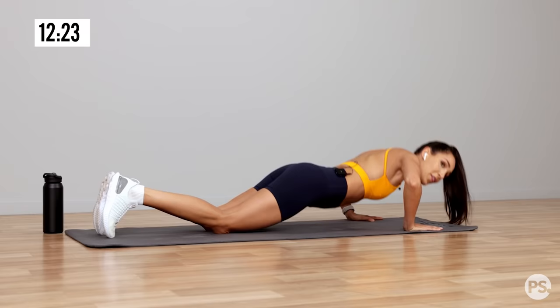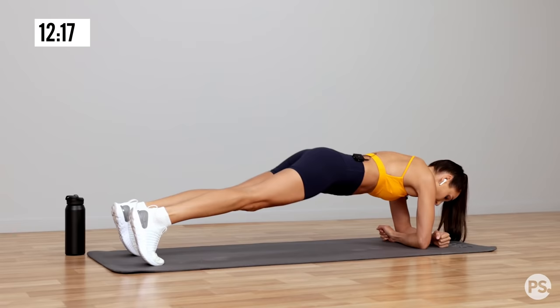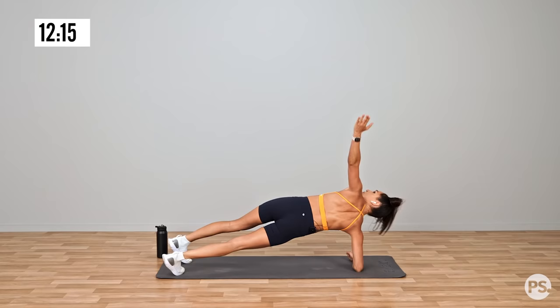You're into a plank rotation — so plank, rotate. When you're doing your plank, your arms are like this. 30 seconds.